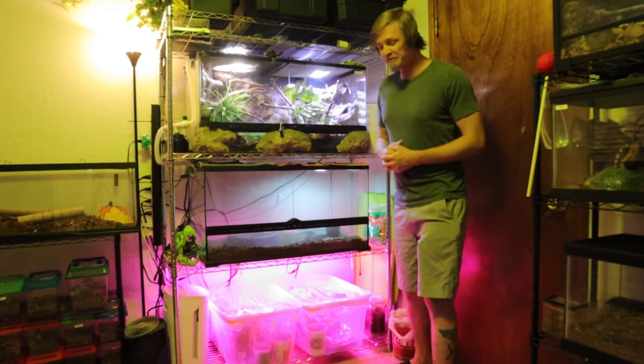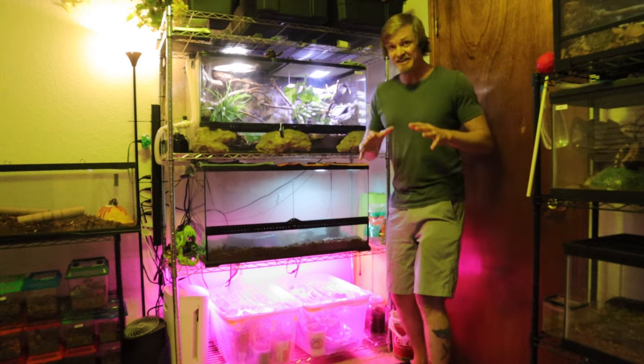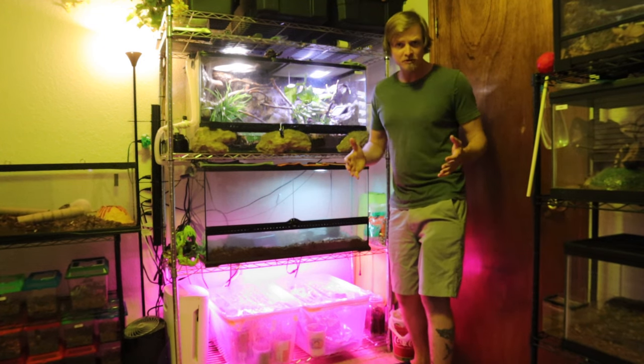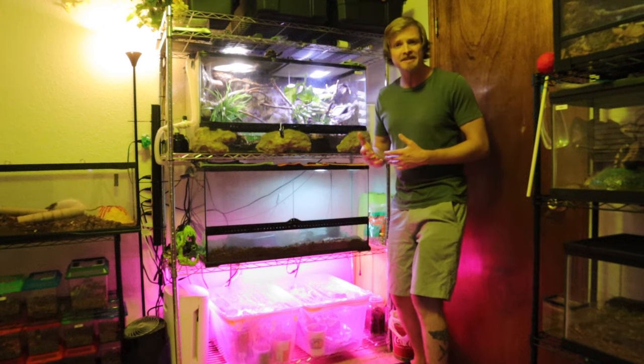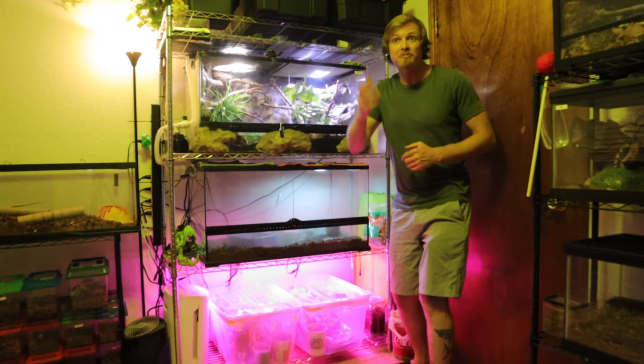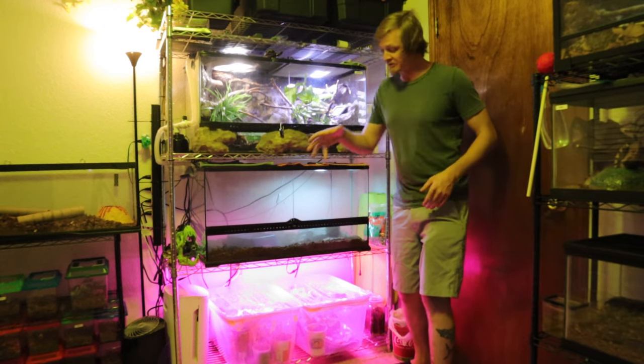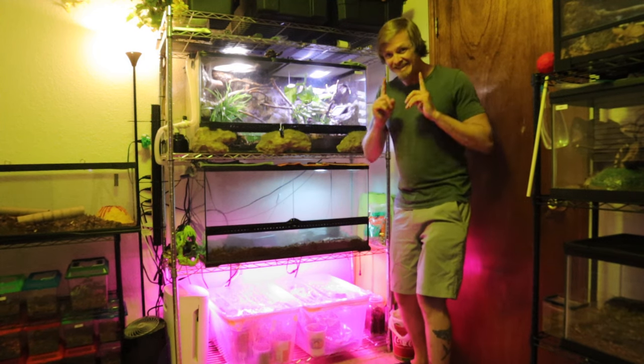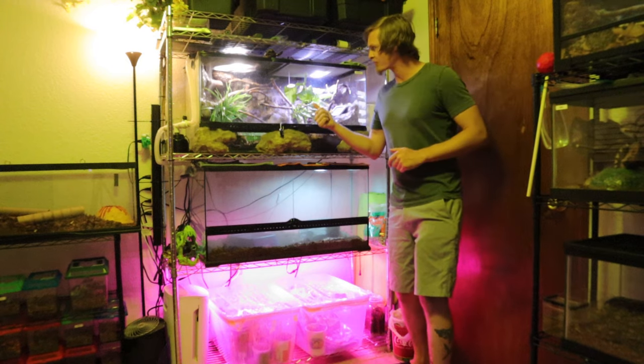I'm going to talk a little bit about my guy Kona. He's two years old, he is getting really big, and he's very different from ball pythons. If you're familiar with ball pythons, they're very easy to interact with — many of my ball pythons I can open up the tub and just reach right in, no issues. I'm not worried about getting bit, but that's not the case with this guy.